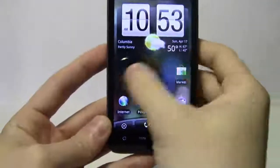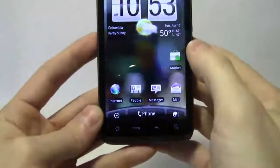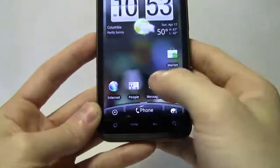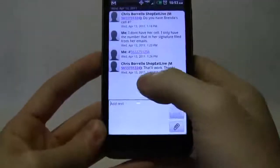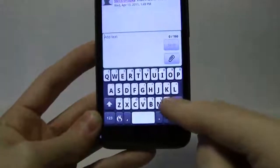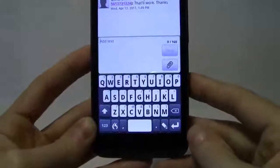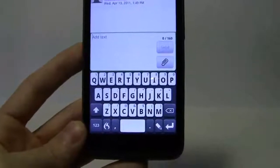First thing, before even using the phone, you've got to change the keyboard because, to be honest, the keyboard on this particular phone is not that great. We can see, when I bring this up, that I already have the keyboard installed and this happens to be Flex T9, which is compatible with the Dragon Dictation device. And this is a great keyboard.